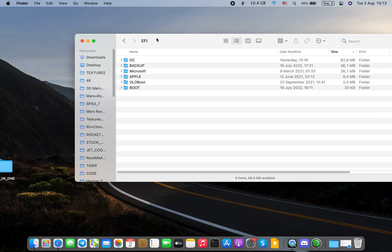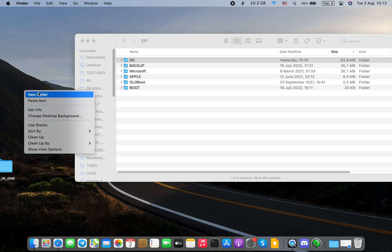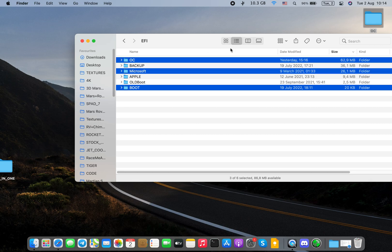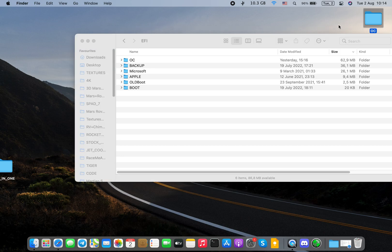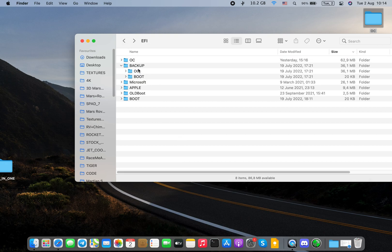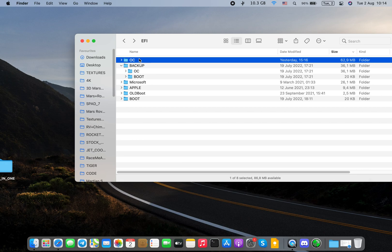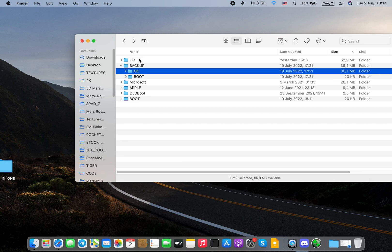For you, I recommend having a flash drive. Copy your working EFI, copy your OC folder to the desktop, paste it, plug in the flash drive, go to Clover Configurator, open the flash drive EFI, and paste the boot, OpenCore, and maybe Microsoft folders into the flash drive. I recommend you make a backup folder and copy and paste your EFI in there.